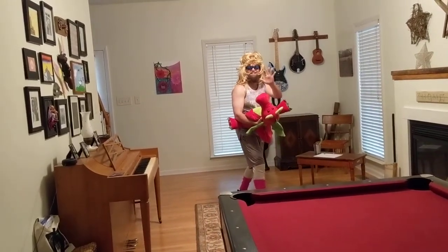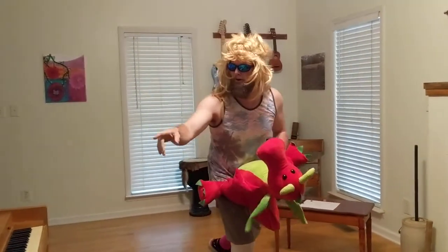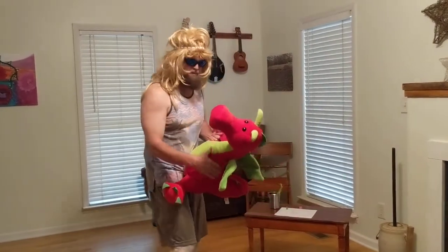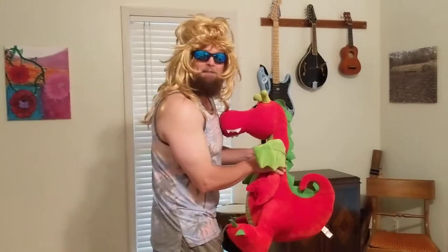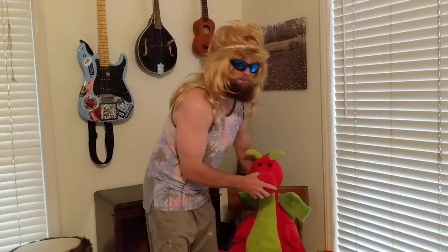Oh hey everybody! Jim Shorts, fitness guru. Alexa, pause. I didn't see you there. Welcome, come on in. Sparky and I were just having a little dance, kind of killing some time. I'm going to go ahead and put Sparky over here — although nobody put Sparky in the corner.